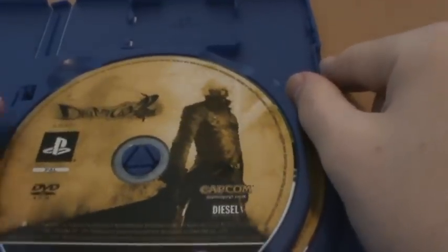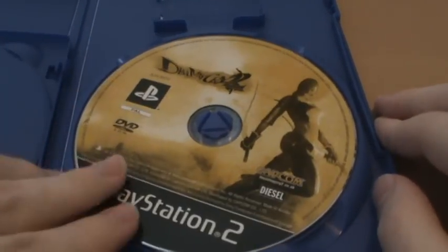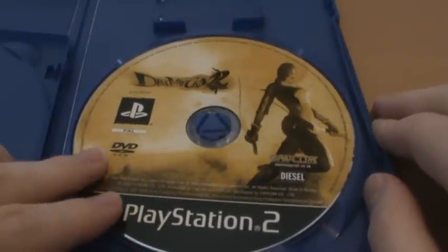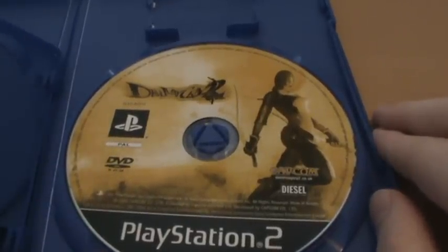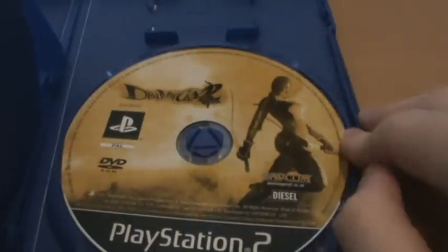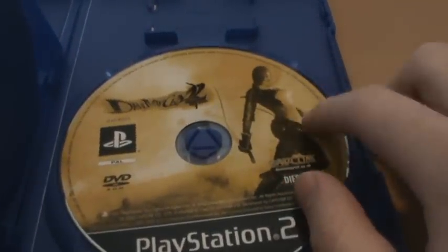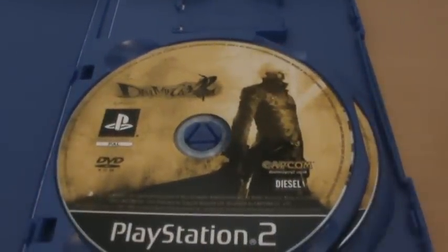Inside we actually have two discs. We have disc 1 which is Dante's disc, as we can see by him on the front cover. And then we also have — Lucia, I wasn't too far off — her disc. Basically this system was: you play the game through twice, the content is more or less the same with some differences, but to get the full story you play through once as Dante and then once as Lucia. They do control differently and she's actually pretty different to play, but overall it's not as exciting or really neat as it could be.